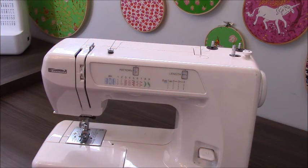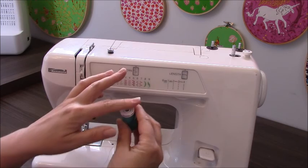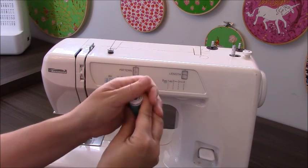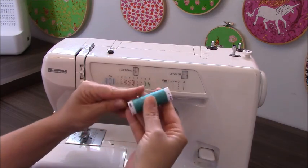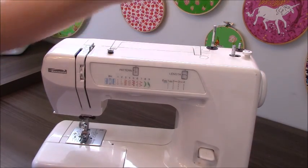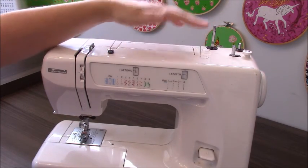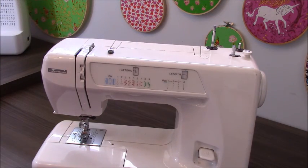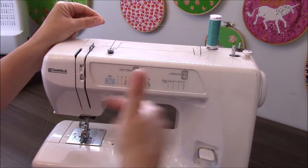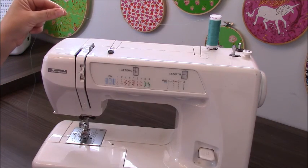We're going to learn how to thread the machine. A lot of times when you get thread, there will be plastic on it — I try to take that off and rub my fingers around it to get the stickiness off. Today we're working with an upright spool pin. They can be both vertical and horizontal; this is the vertical. The important thing to know is that the thread should run counter-clockwise for more fluid movement.